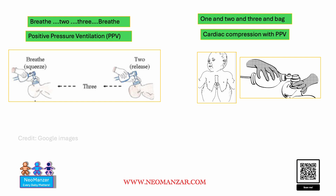So something easy to remember: PPV is breathe two, three, breathe. While for cardiac compression with positive pressure ventilation it is one and two and three and back. For the bag, you could be doing it with a mask or the baby could be intubated — the principle doesn't change. Hope this helps.